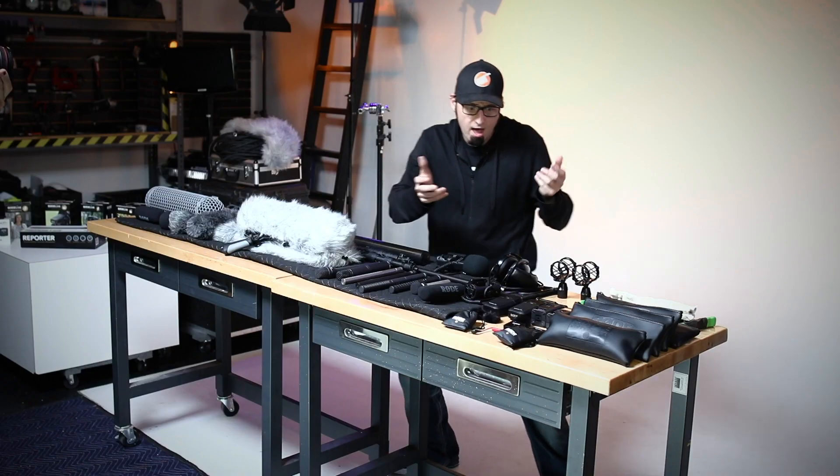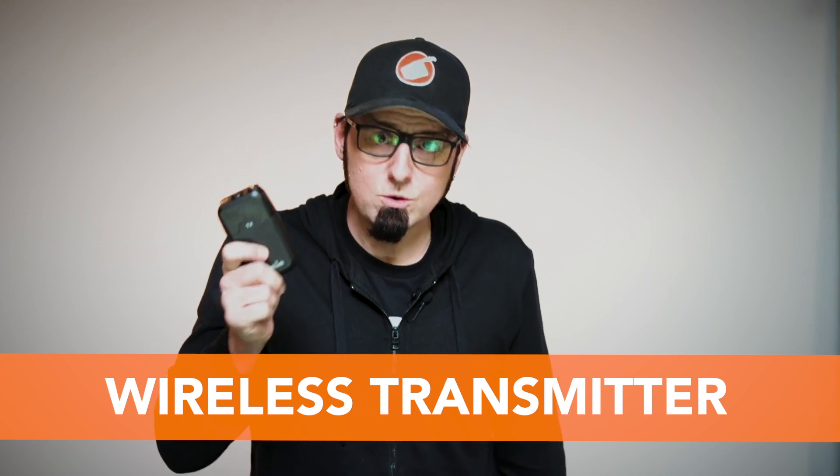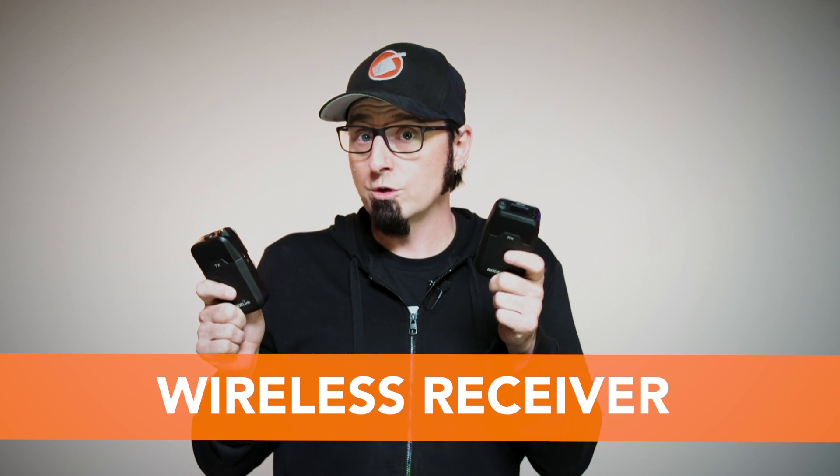You have transmitters which the lavaliers are connected to, and that sends a signal to the receiver. The receiver is then connected to either the recorder or the camera, which in that case would also be the recorder.